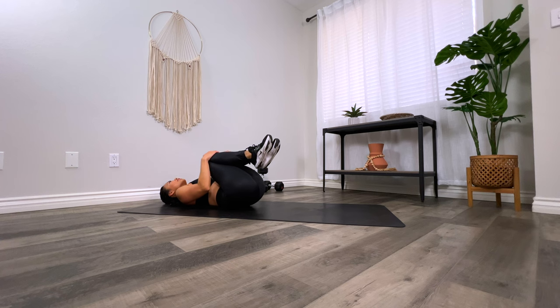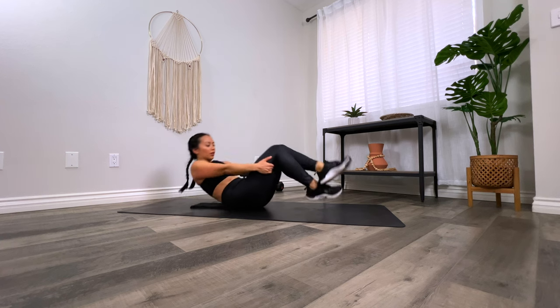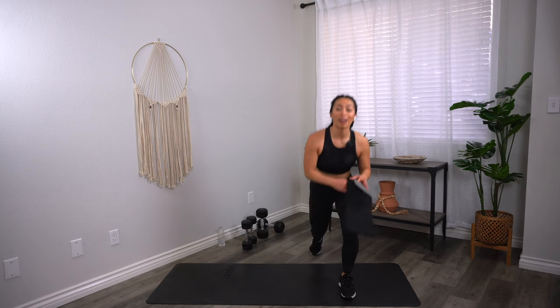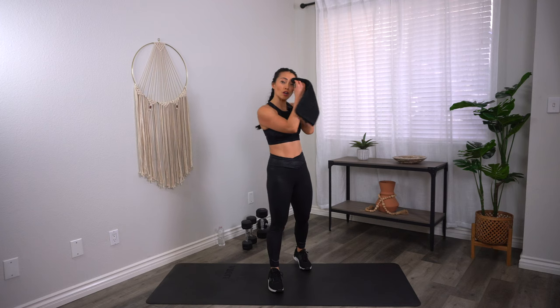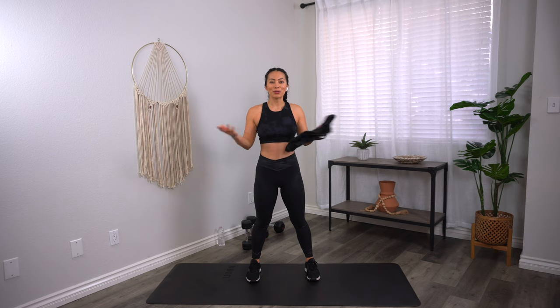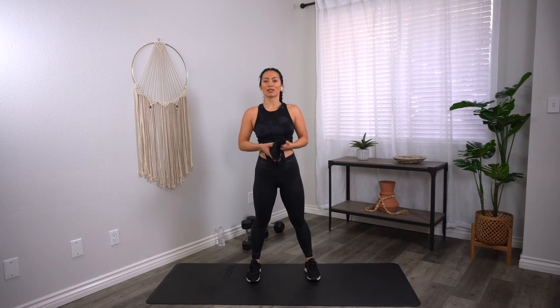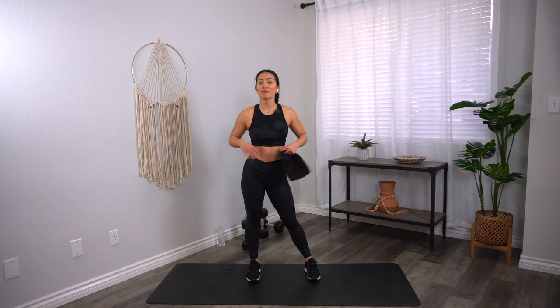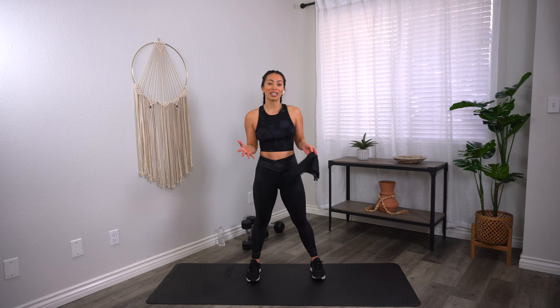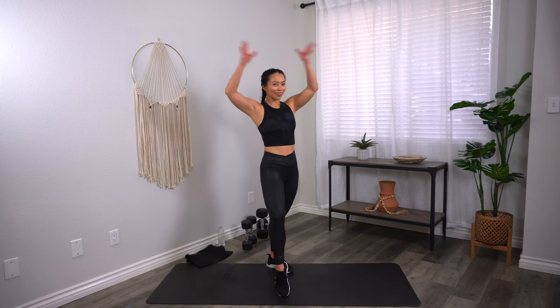Oh my goodness — hug those knees in. Roll on up whenever you're ready. You did absolutely amazing. 30 minutes, total body strength, and you're done. Let me know what your favorite move was in the comments and let me know how you feel — I always love hearing your feedback. If you want more workouts and don't want to miss a beat, subscribe to my channel so you get notified every time I post a new workout. If you're crazy and want to double up, check out this workout here — it's a good one. And as always, claim your crown.